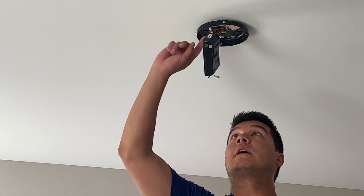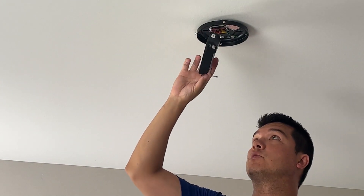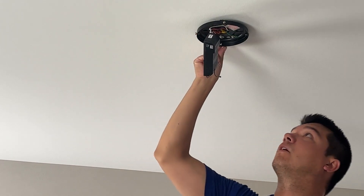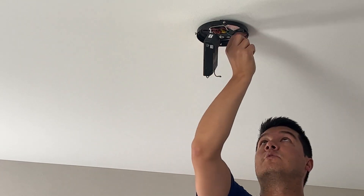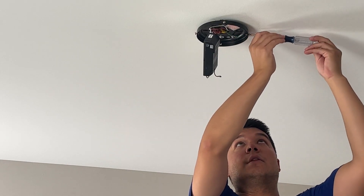There's a hook on the actual mounting bracket that will help hold the light module in place so it's not totally dangling. Additionally, there are four screws that go all the way around — remove two of them to hold the light up into place.